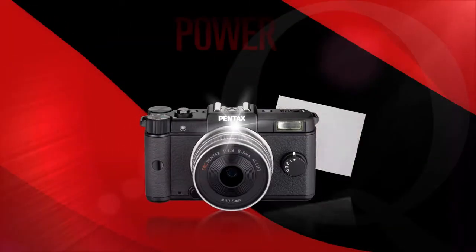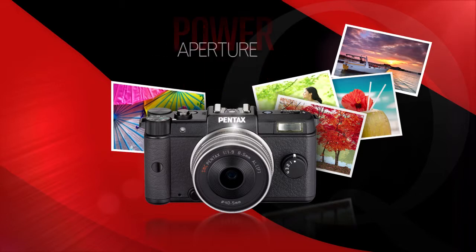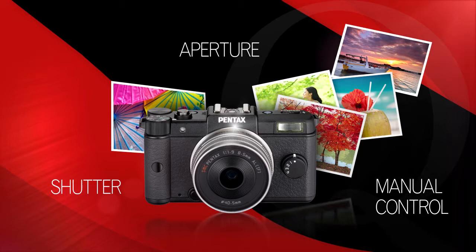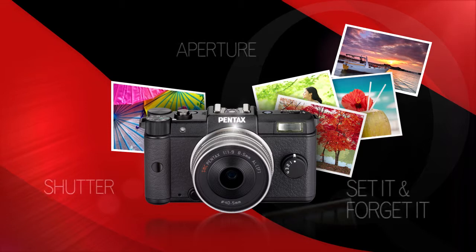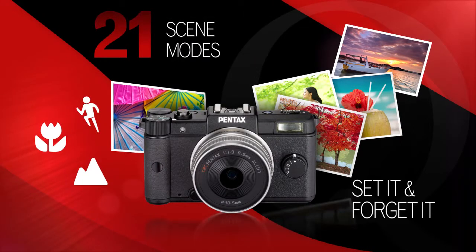Experienced photographers will enjoy the power and flexibility of traditional DSLR shooting modes with aperture, shutter, and manual control, while casual shooters can set it and forget it using the convenient auto-picture and 21-scene modes.